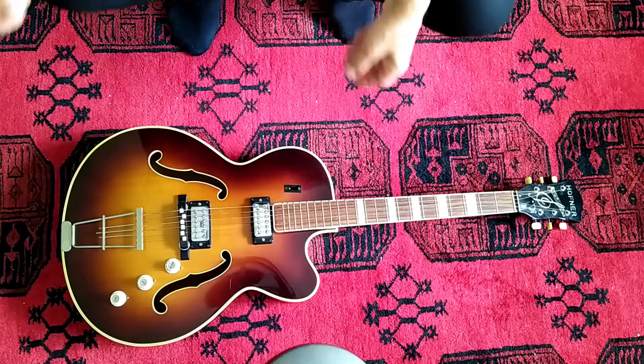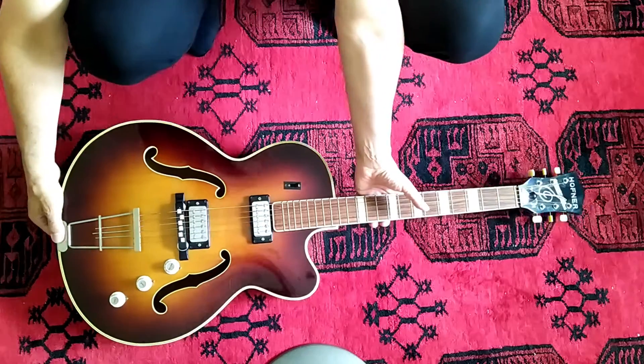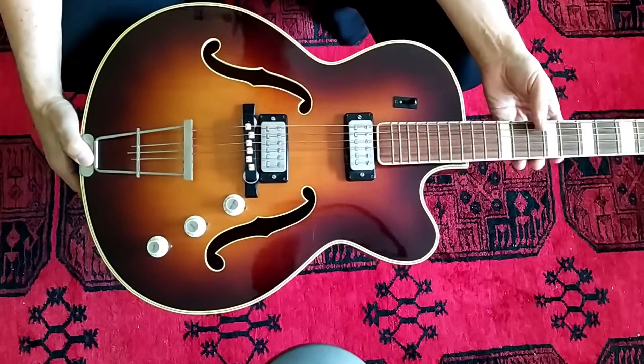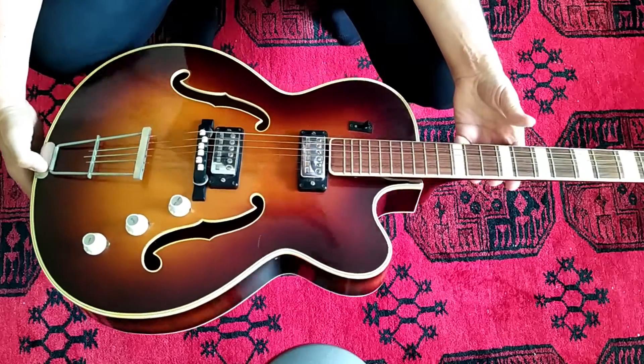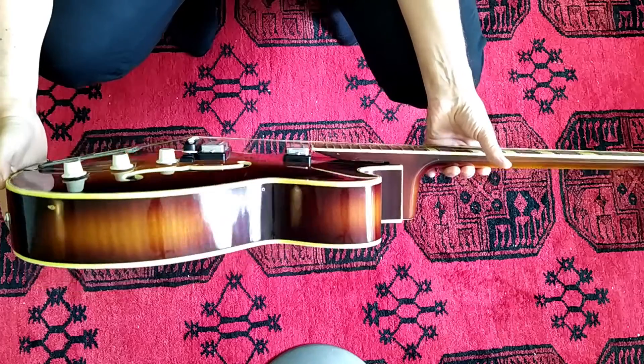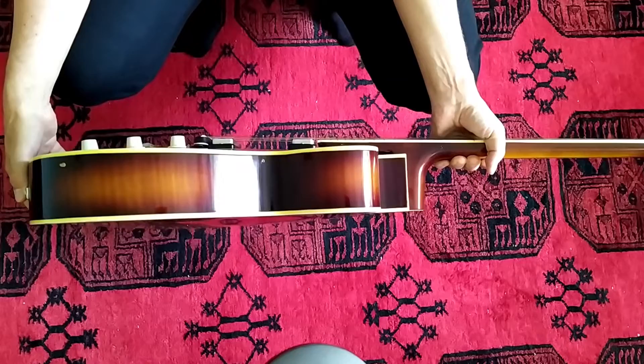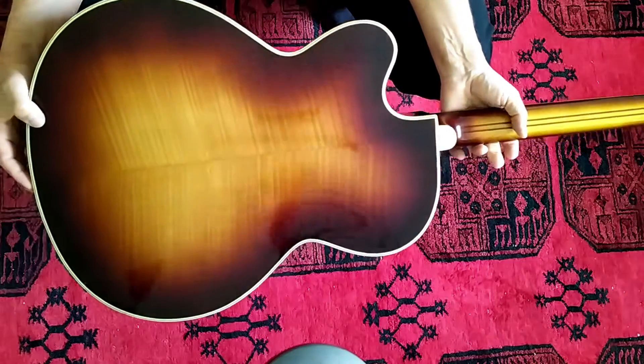The pickguard is obviously missing. There are the holes from the installation on the body, on the fretboard and on the bridge. The bridge is plastic — it could be original from the time, as Höfner did things like that. The guitar is in a well-used but still beautiful shape. The wood is beautiful — flamed maple back and sides.